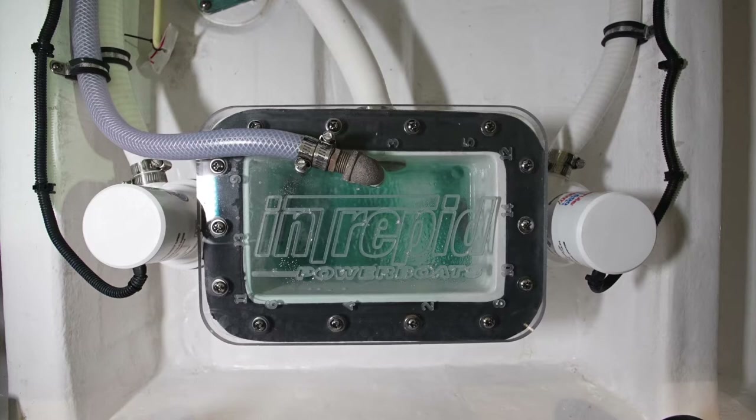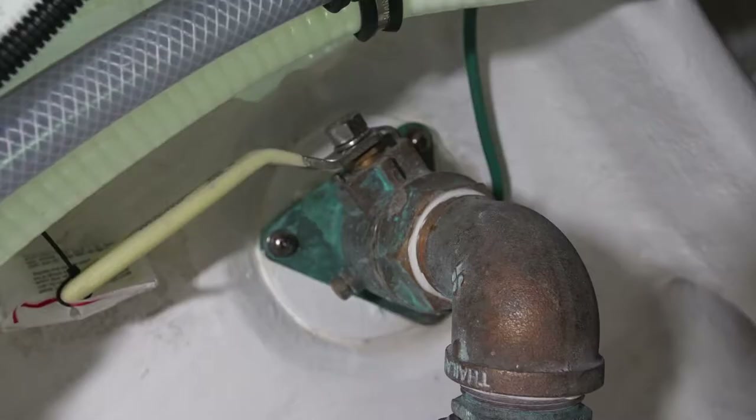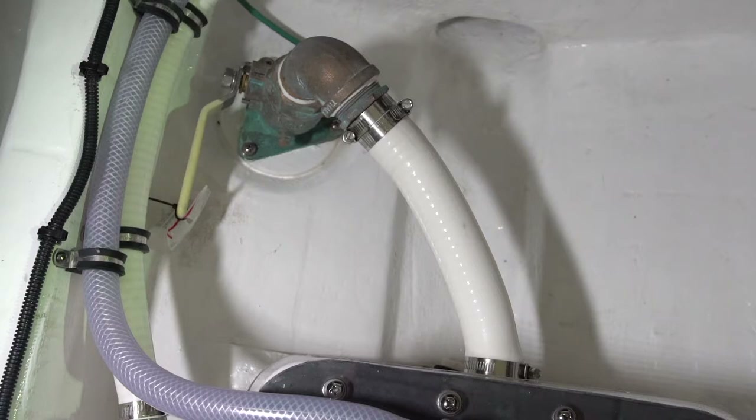When using the bait well pumps, be sure to open the sea valve that goes through the bottom of the boat and feeds the sea chest.